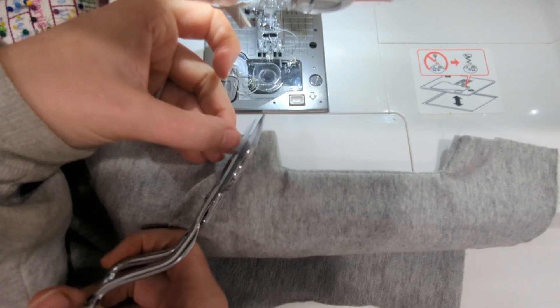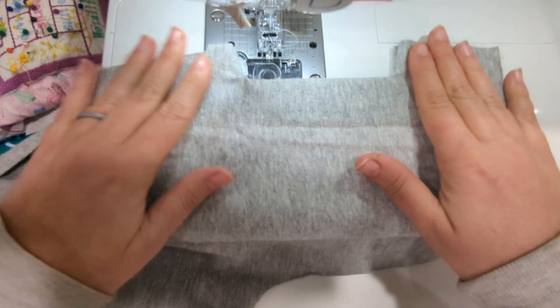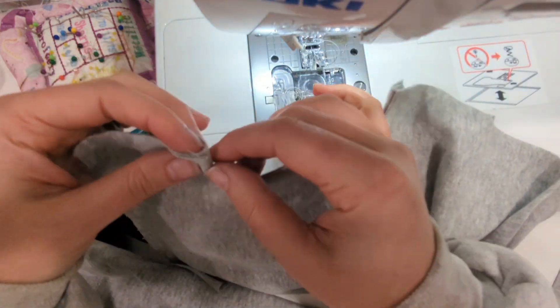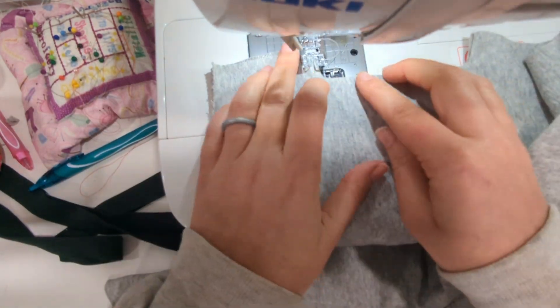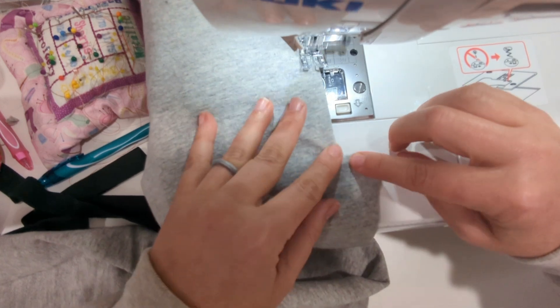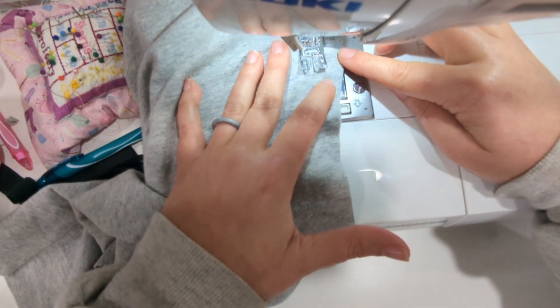Once I have my pocket piece pressed nicely with my iron, you're going to come back to your sewing machine and edge stitch around the pocket opening an eighth of an inch from the edge. Again, I like to use a longer triple stitch here when I am top stitching or edge stitching.